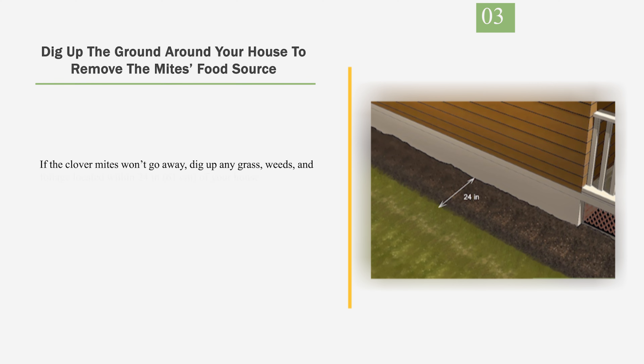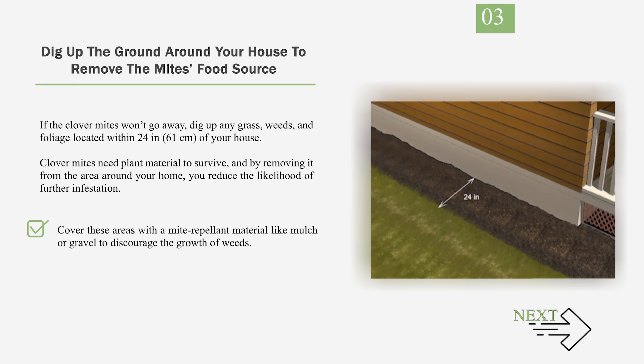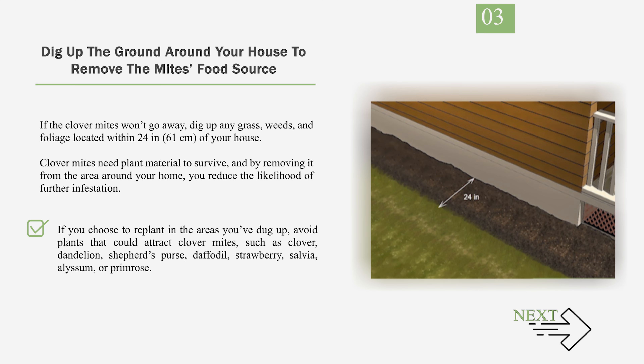Number 3: Dig up the ground around your house to remove the mites' food source. If the clover mites won't go away, dig up any grass, weeds, and foliage located within 24 inches (61 cm) of your house. Clover mites need plant material to survive, and by removing it from the area around your home, you reduce the likelihood of further infestation. Cover these areas with a mite-repellent material like mulch or gravel. If you replant, avoid plants that attract clover mites, such as clover, dandelion, shepherd's purse, daffodil, strawberry, salvia, alyssum, or primrose.